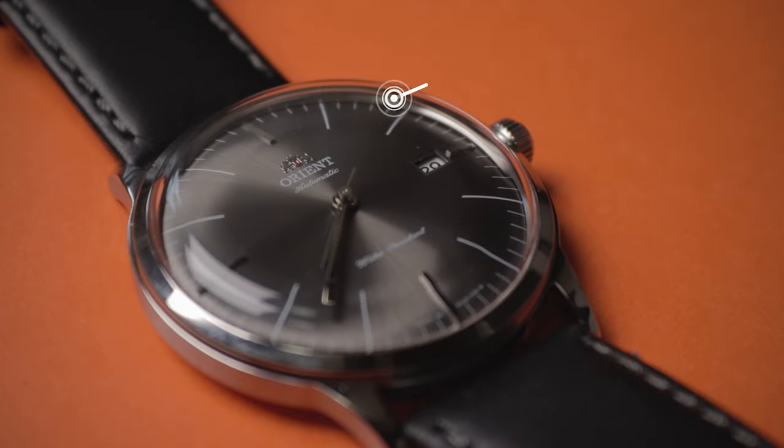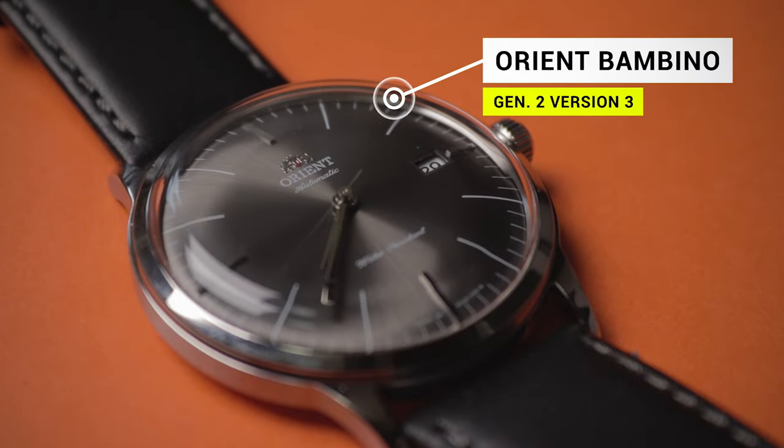This watch is the generation two version three of the Bambino, which is the Bauhaus styled one. They also do a few other versions as the name would suggest, and they have slightly different design cues.